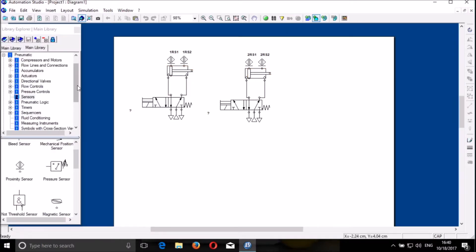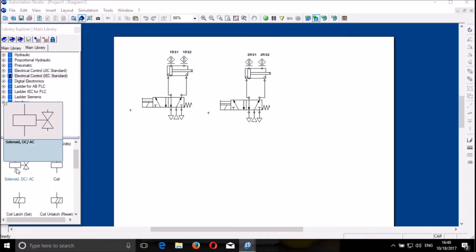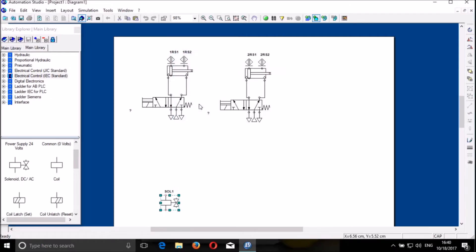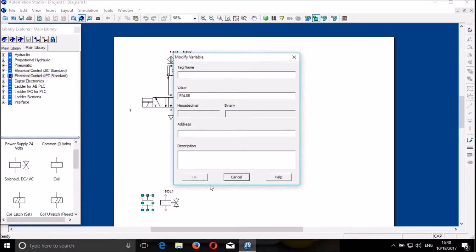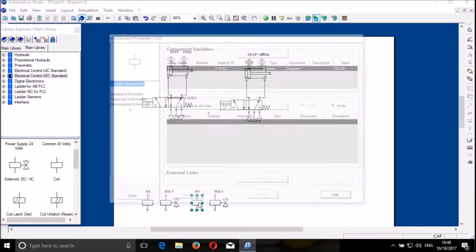So we proceed with the electric control. We close here and we go to the electric control. We need to put the sensor there and call it 1rf1 — the coil 1rf1, K1rf1. Then we can copy them — coil 1rf1, you can duplicate — and then we put them there. Now we will name them.